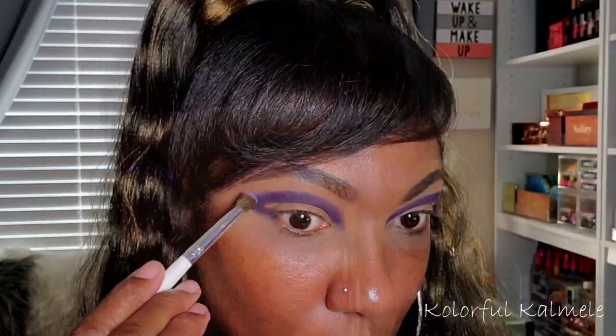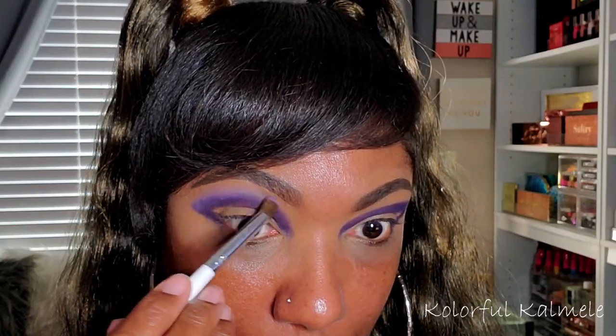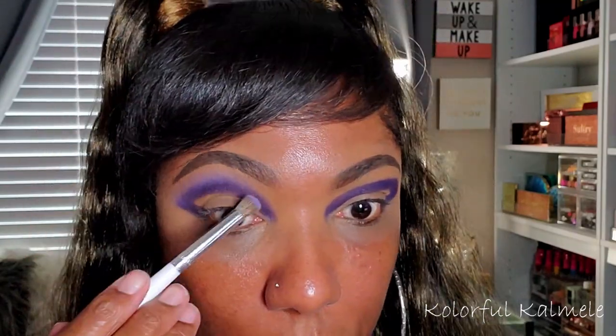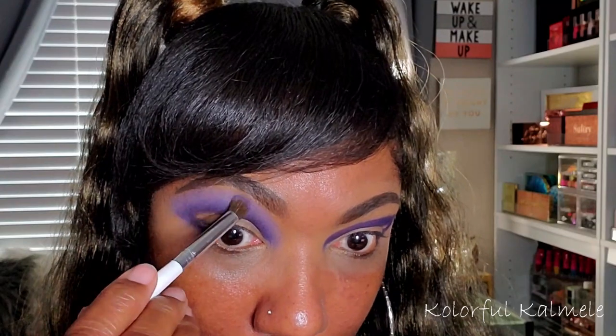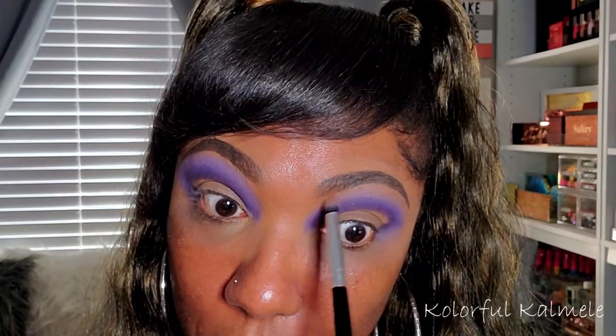Now to blend that dark purple shade out, I'm going into the only other matte shadow in the palette, which is this lilac color — it's a very light purple shade. I'm just using another flat, dense blending brush to blend out the edge of that dark purple. I really wanted a nice blend between those two colors, and as you can see they're blending together very nicely, giving me a very nice soft edge on that darker purple. I actually really like this color, it's very pretty. Now because I didn't want that purple to go so far up under my brow bone, I decided to go in with some finishing powder that's basically the same color as my skin, and just use it right under my brow bone so that it blends in nicely with that light purple shade, but it's not going up too far.